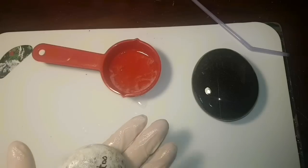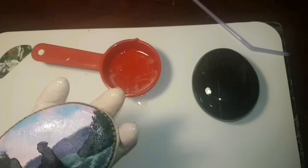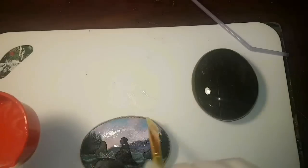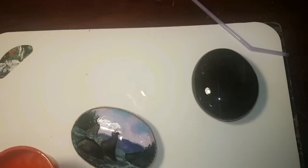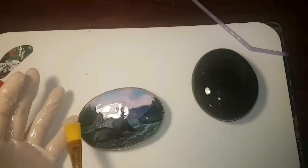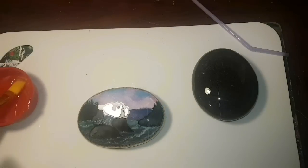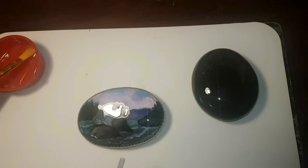Next I'm doing the painted grandmother rock the same way. Because there's a personal message on the back I won't show it completely, but same process: thin layer on the bottom, then a thicker layer on the top. Make sure you catch any runs going down the sides, or you're going to end up with little resin nipples on the back of your rock — and yes, I do enjoy saying 'resin nipples.'